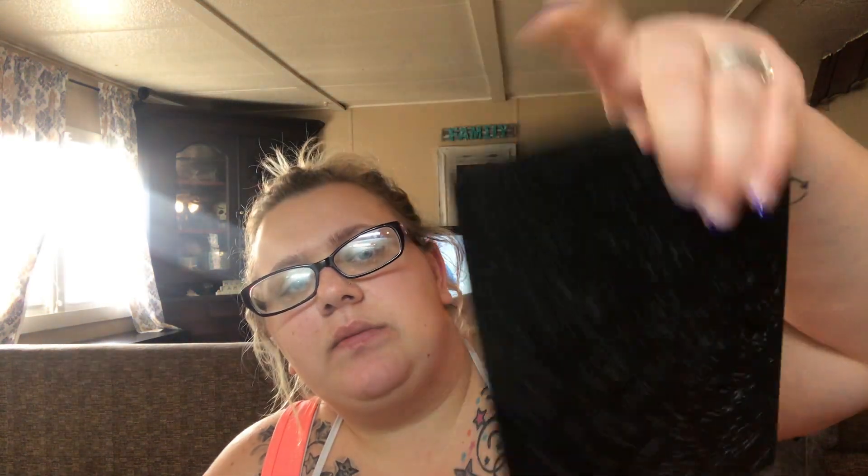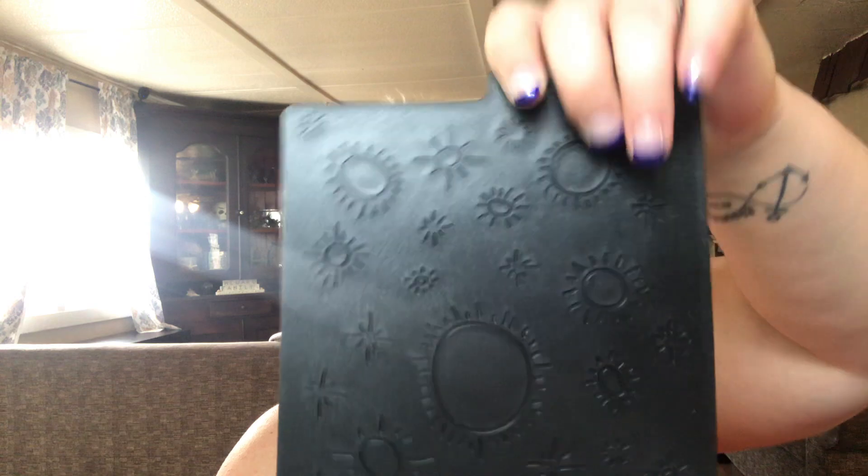Everything's turned in here. I think these are embossing plates — so there's that one. I've never used these before; Angela, you have to tell me how these work. Got to have me some bling! And then we got some burlap flowers — these are super cute, I really like those. Let's see here, we got some distressed inks.